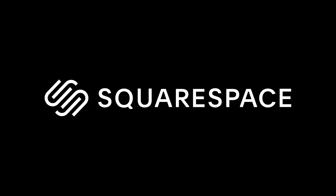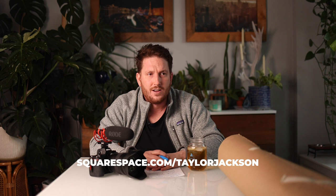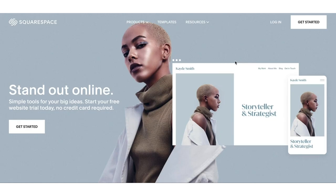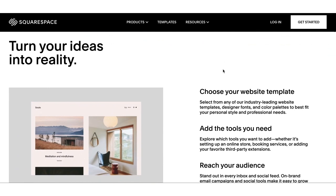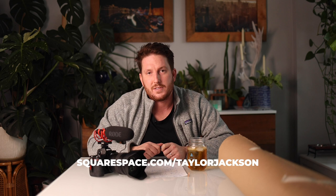Thank you so much for watching today, and thank you to our sponsor Squarespace — the fastest and easiest place for you to build your photography website. If you're a photographer, you need a website. You can go to squarespace.com/TaylorJackson to get 10% off — start your free trial, build out your website, and make sure it's for you. Their templates work on every device, whether you're on a computer, your phone — which is about 65% of my traffic now — or an iPad. Your website is just going to look great and you won't have to go in and edit it yourself.